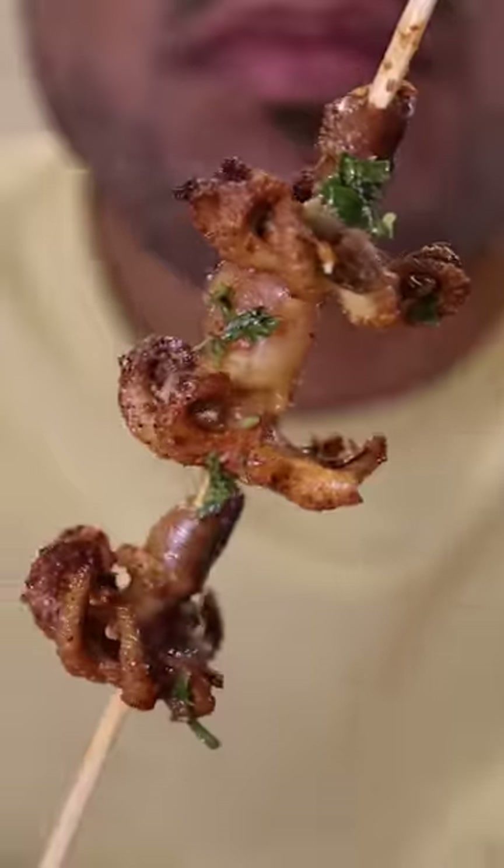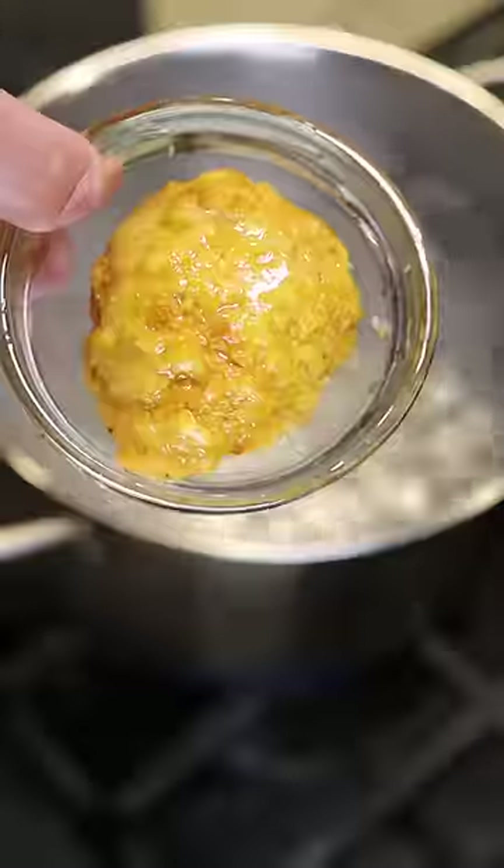Here's how you can make baby octopus. If you've never had octopus before, it kind of reminds me of a hot dog. It's a simple two-step process.